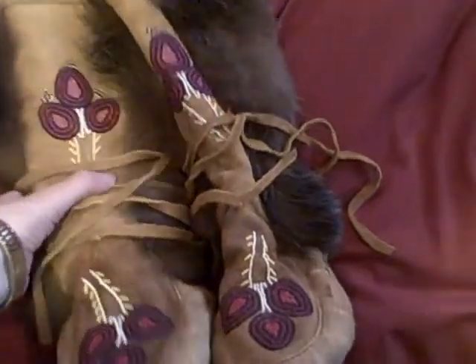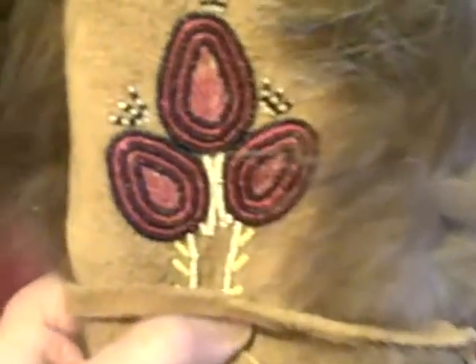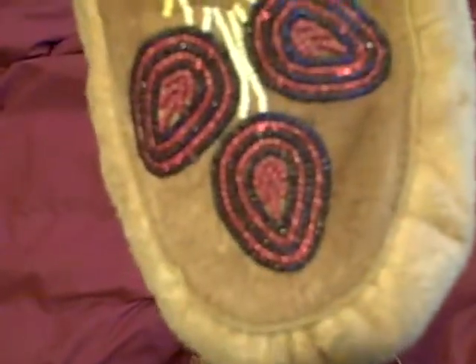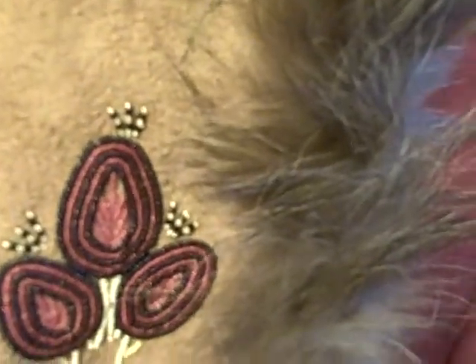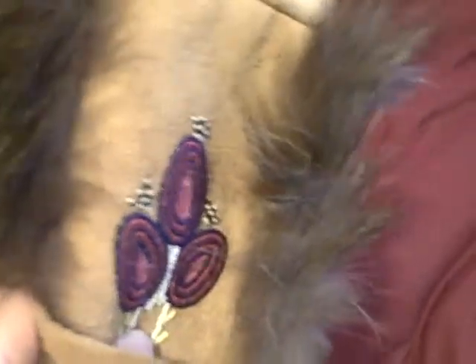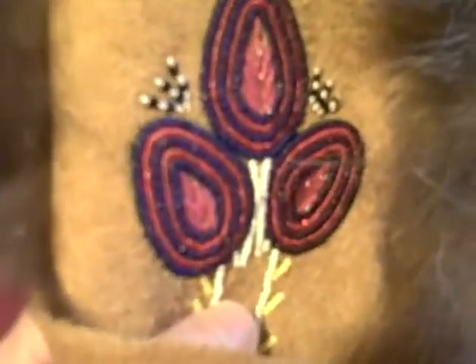We don't get much snow. I wore these a few times, but these were made by my mom — beautiful stuff. I think what I'm going to do is give these to my niece, who will use them because she's in an area with snow.